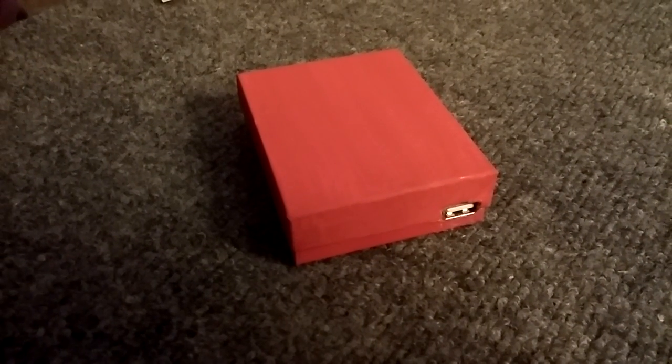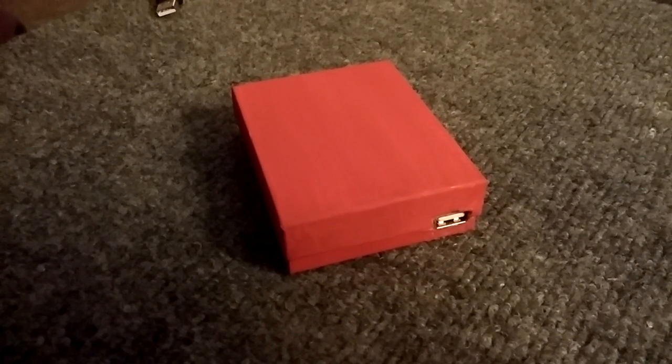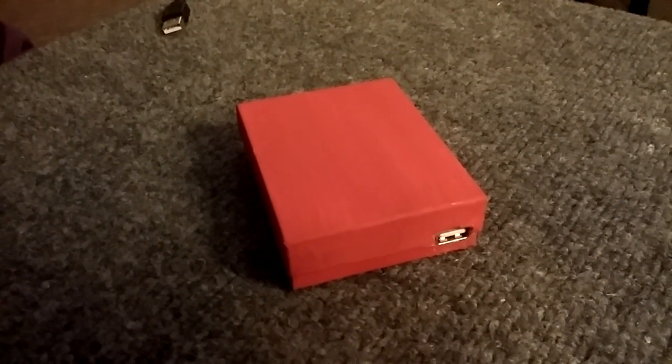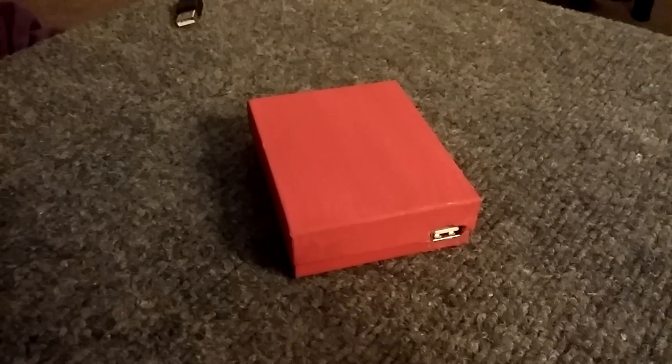Hey, what's up YouTube, TMZ1313 here. Today I just got my portable phone charger. I think they're important just because we all basically live off our smartphones that are power hungry. This is just a simpler version of my last solar phone charger.